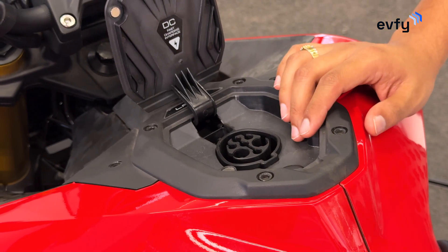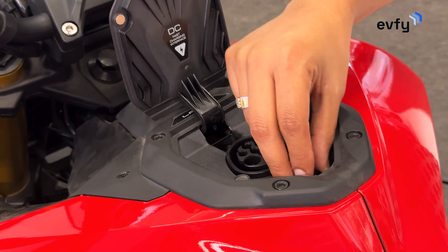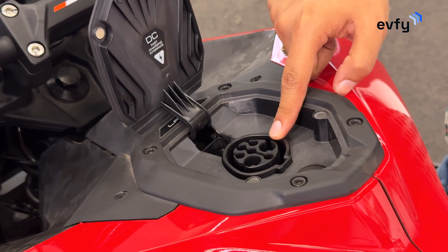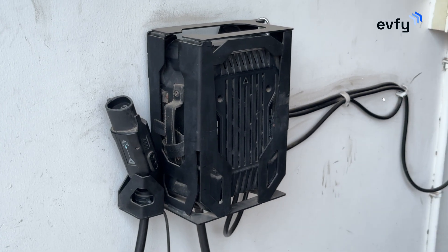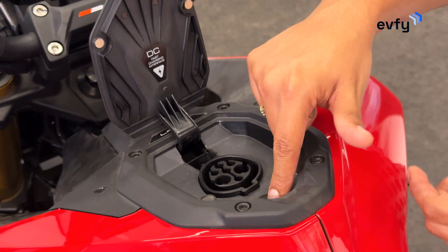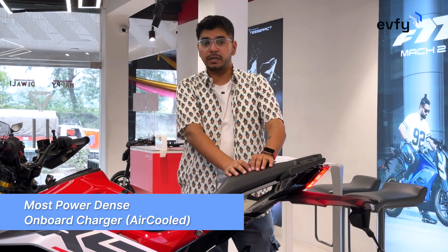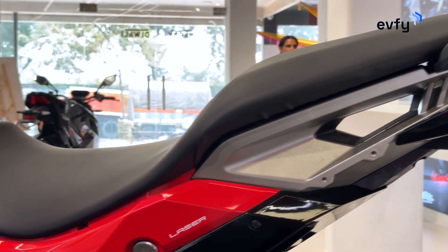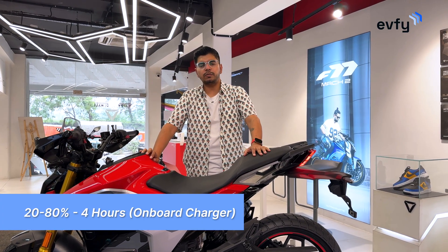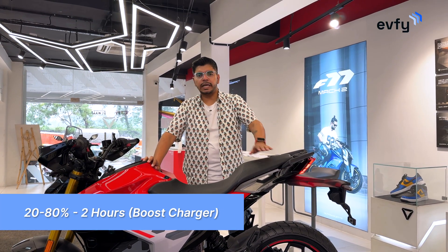For charging, you have two options. One is the onboard charger, which is inserted right inside the bike — you have the charging port here and a DC fast-charging port here as well. The second option is a boost charger which you can buy with or after buying the bike. The boost charger has two ports and plugs in comfortably. The X47 comes with the world's most power-dense onboard charger, air-cooled and packed right below the seat. Charging from 20% to 80% takes about 4 hours with the onboard charger, and about 2 hours with the boost charger — half the time, double the power, practical for long touring.